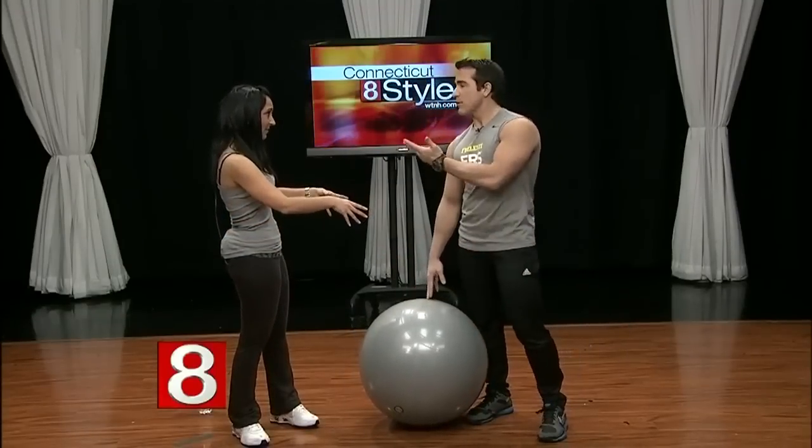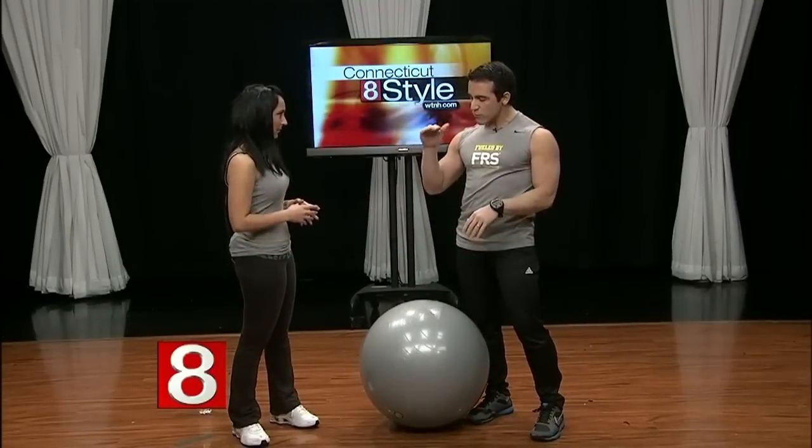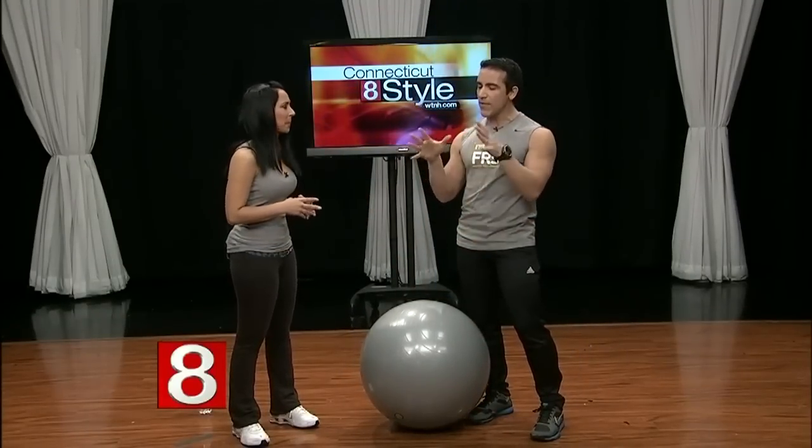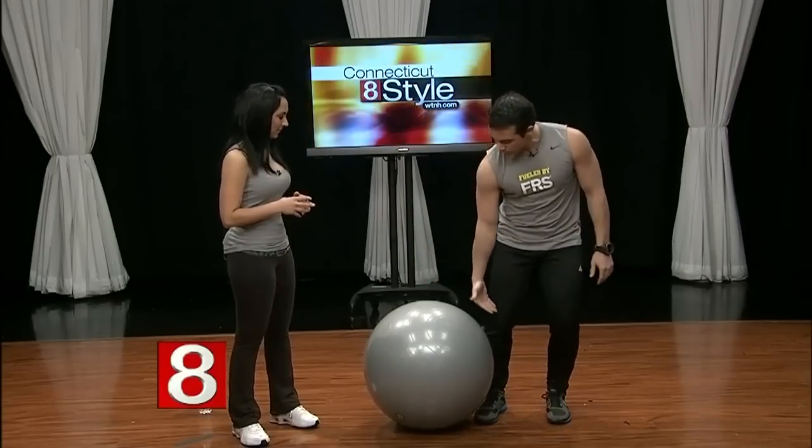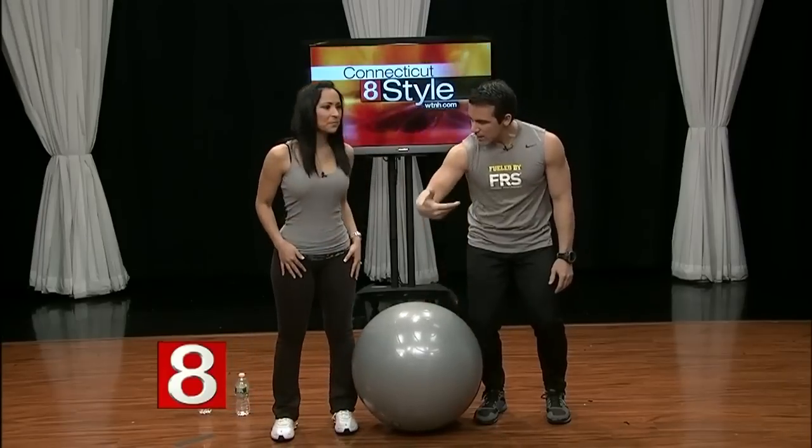There are different sizes of the stability ball. Depending on your height, there are three different sizes, and the box will tell you which height is right for you. For Teresa, this size is pretty perfect — right about at knee height — so you'll have a straight line.